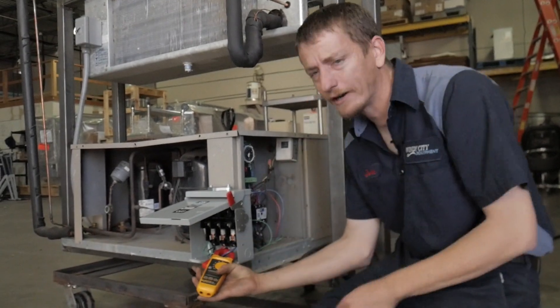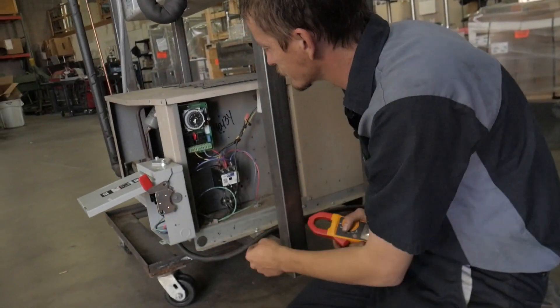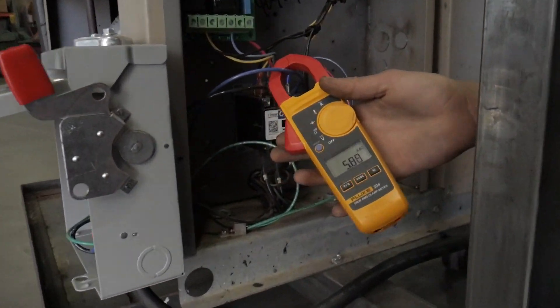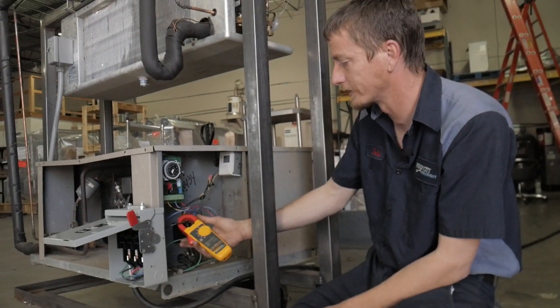Another way to do it, if these wires are too tight, you can take off the side of the unit. Follow the wires that are going in — these wires right here. Take the same amp draw; you'll want to do it on each wire. Make sure that they're somewhat close, depending on the unit that you're working on.